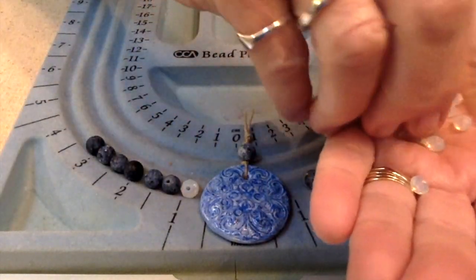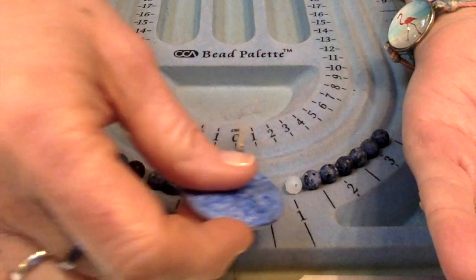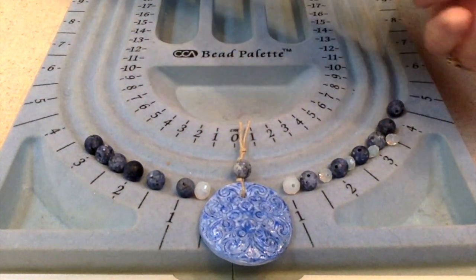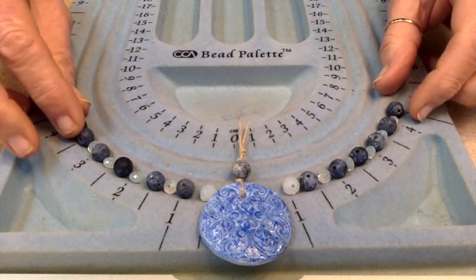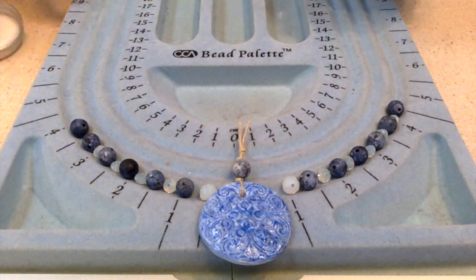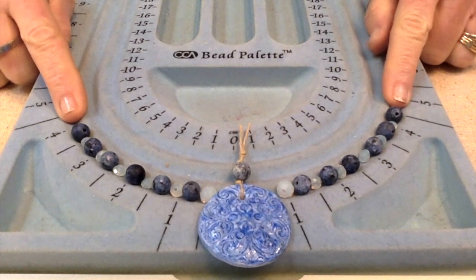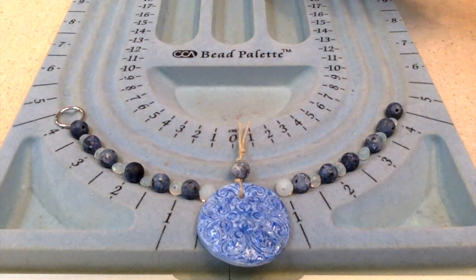I want to make sure the bigger crystals are large enough not to slip through the bail — because if they're too small, the necklace can shift to one side while wearing. I'll place the smaller ones in between. This is very simple and it's going to look very boho. Since I want to keep that boho look, I'm going to use some big thick jump rings rather than chain.